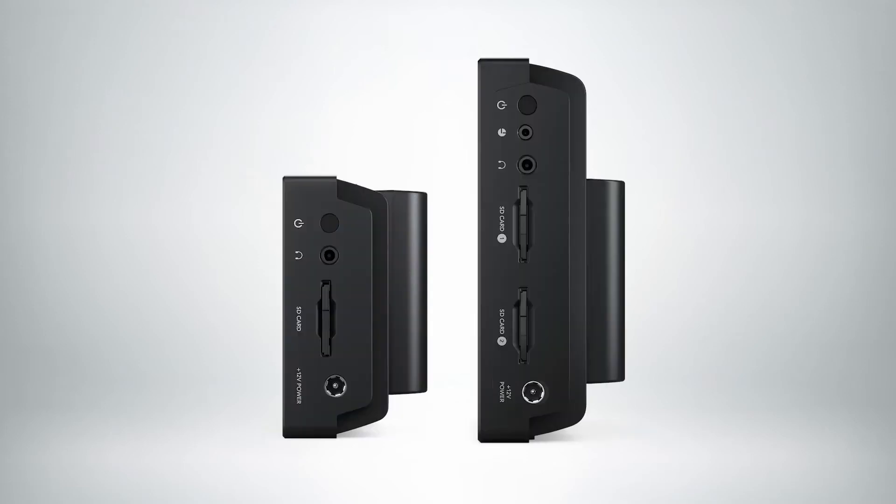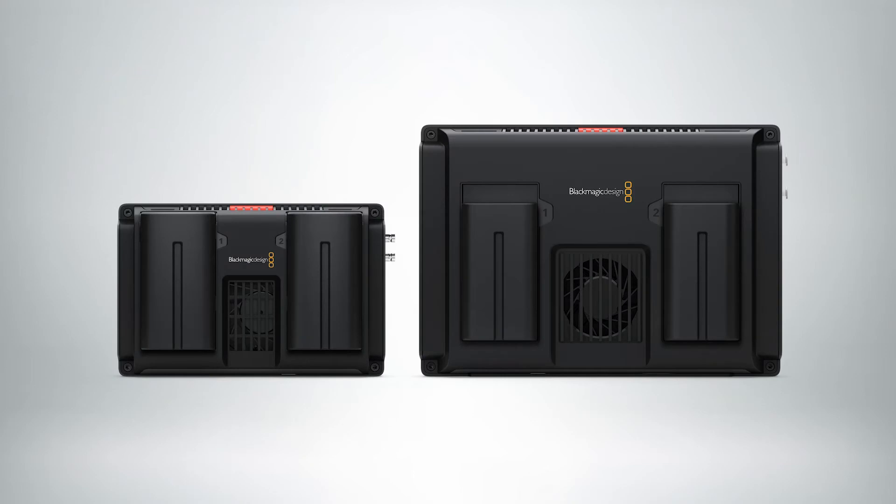They record to SD cards. There are two SD card slots on the 7-inch model so you can do continuous recording. They both take MP style batteries — there are two of them — so you'll be able to record for a really long time.